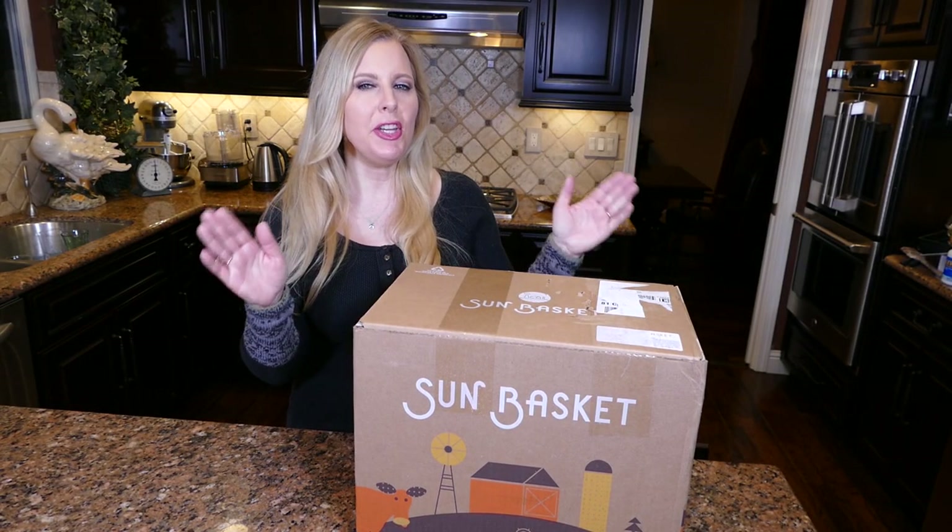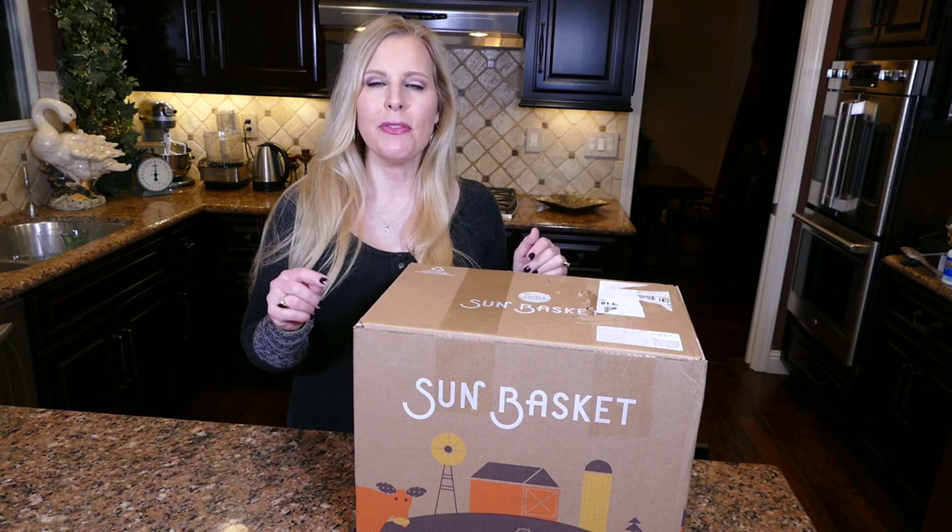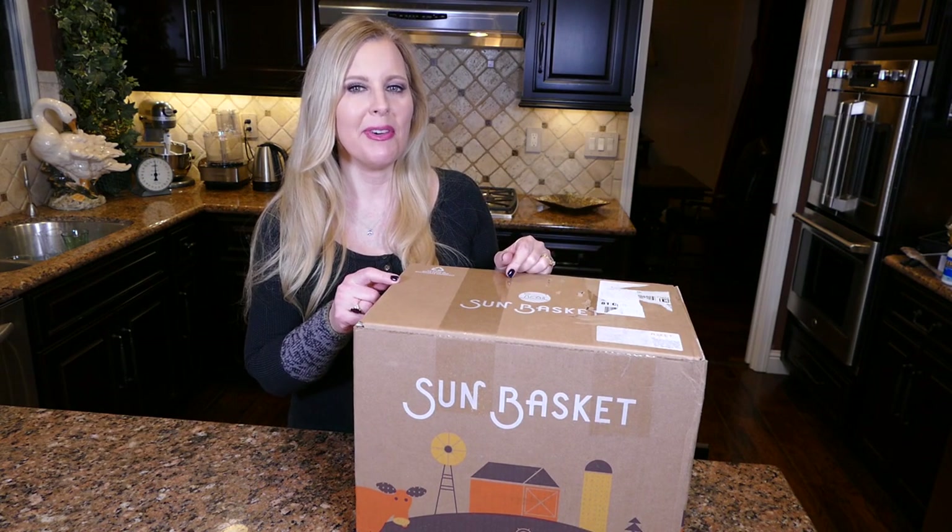Hello my foodie friends. We are trying out a new food subscription box. It's called SunBasket. It's a little different from most of the other ones that I have tried so far. SunBasket says that they have the freshest farm to table food. It looks like most of it is organic and it is all sustainably raised.